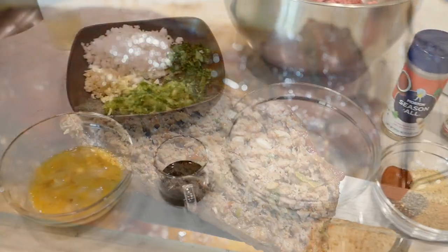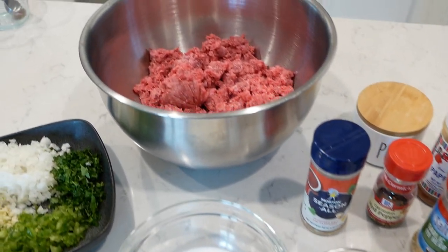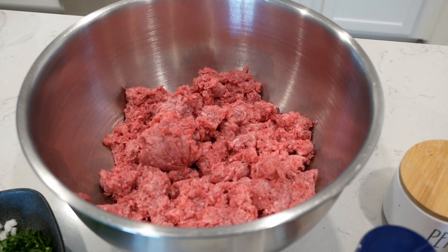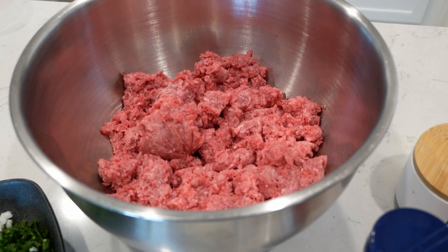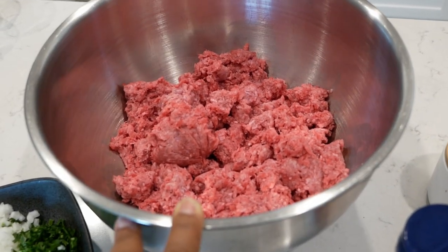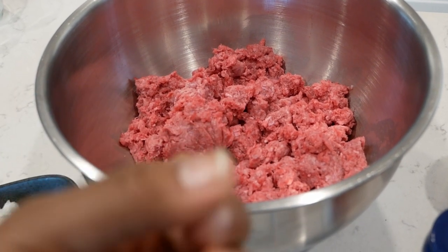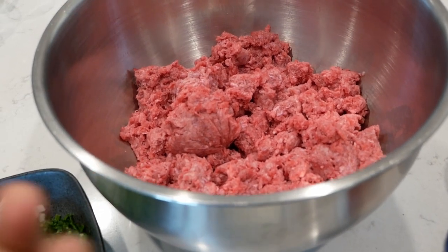Take a look at all of the ingredients we have right here — this is what you're going to need to make your meatloaf. Let's start with the ground beef. Here I have 80% lean meat. I like to take my meat out about an hour in advance just to allow the temperature to come up a little bit. When working with meat that is really cold, it's harder to mix.